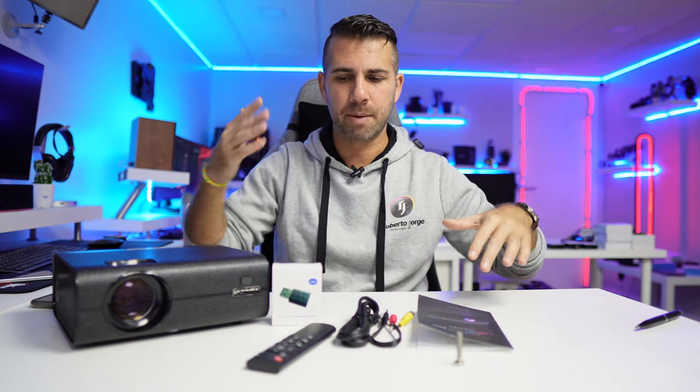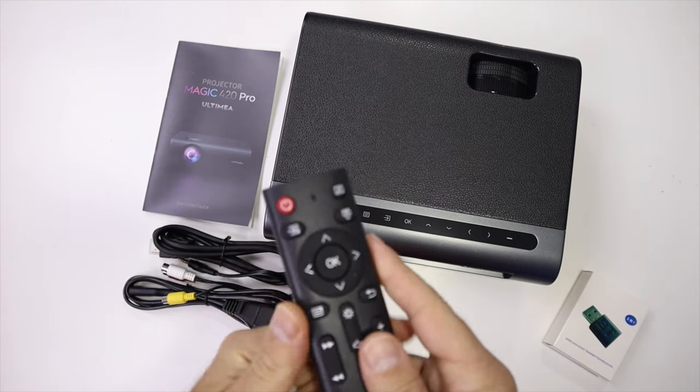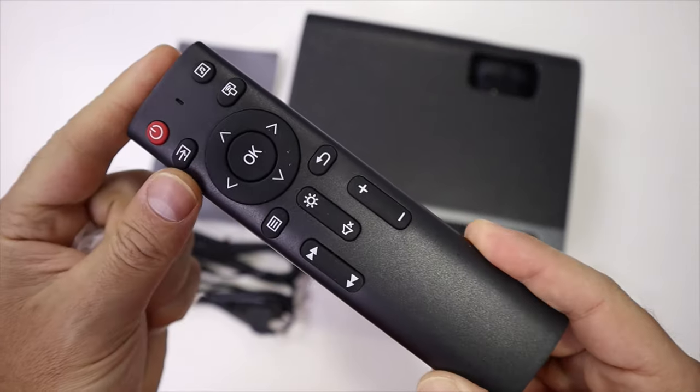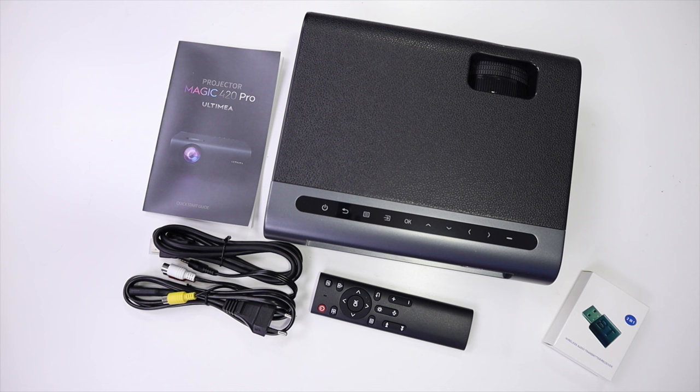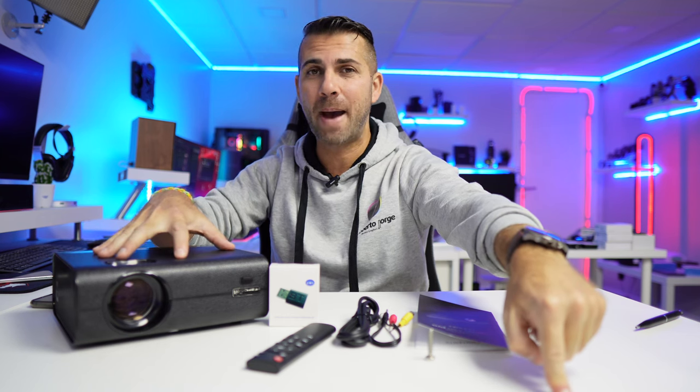Finally, in terms of accessories — as you've probably seen throughout the video — you get the remote, cables, manual, the Bluetooth audio transmitter, and the tilt screw accessory for table use. That's it! Hope you enjoyed the video, and if you did don't forget to hit that thumbs up next to the link for the Ultimea Magic 420 Pro. My name is Roberto George and as always I'll see you on the next one.